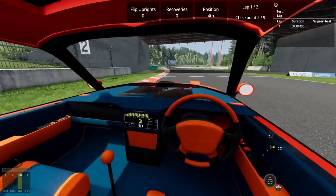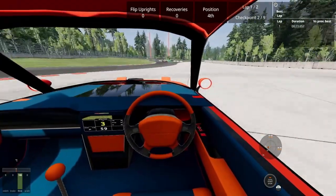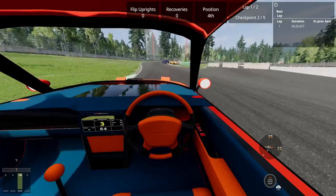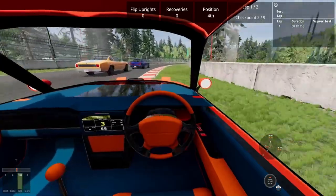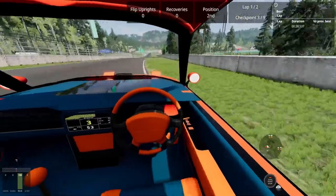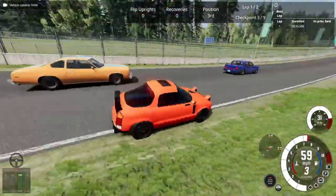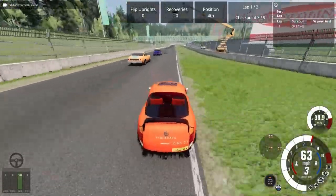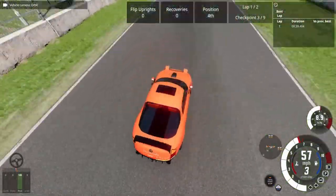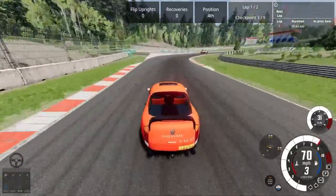But what it lacks in speed, it makes up for in handling. I don't even think I could spin this thing out if I wanted to. It handles pretty well. It's actually a lot faster than I expected. And currently we are in second place right now.